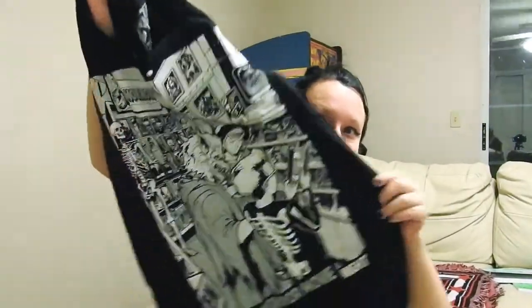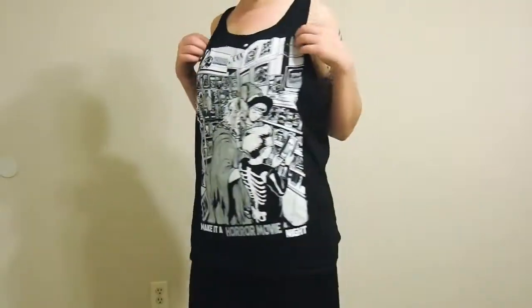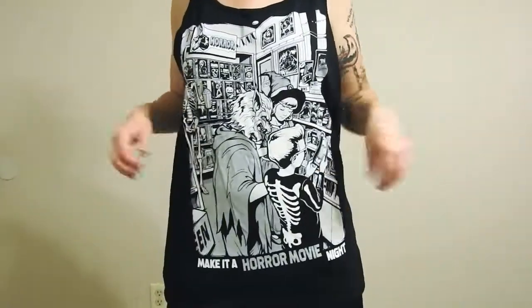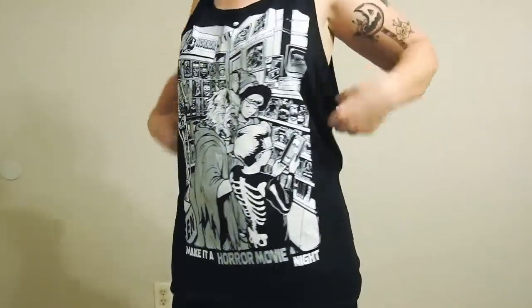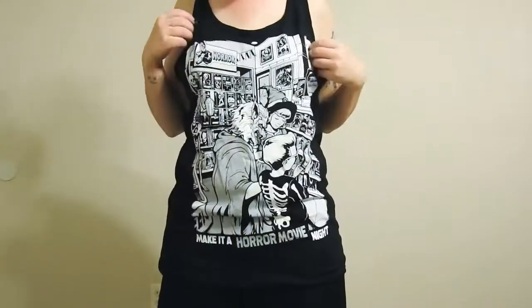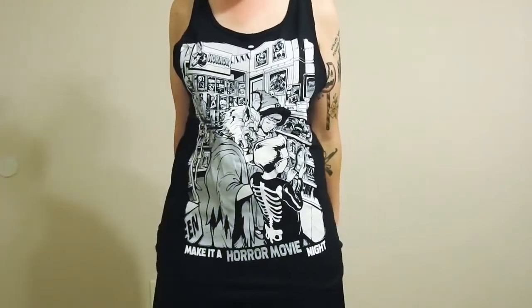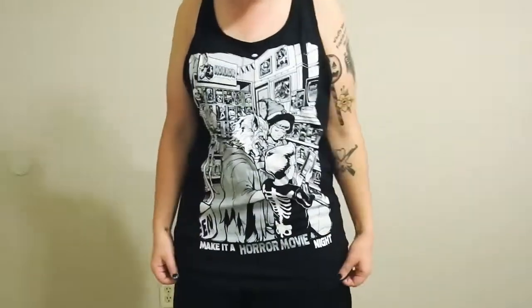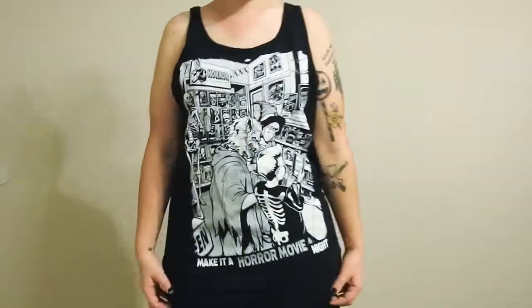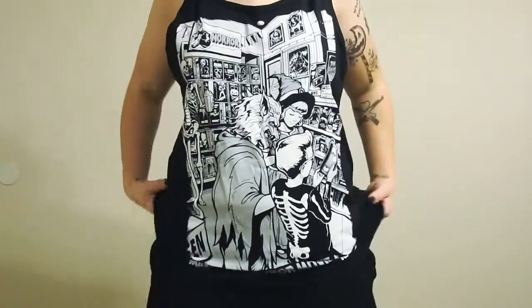OMG, it is so cute. So this is the Make It a Horror Movie Night tank top. I got it in a medium and it's a bit big, but that is okay — I actually kind of prefer that. Their website says that sometimes they might shrink a little after the first wash, so they suggest getting them a little bit bigger. It goes down like this — it is so cute, I love it.